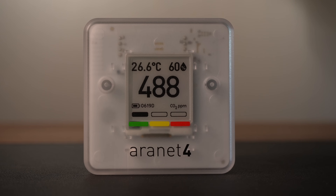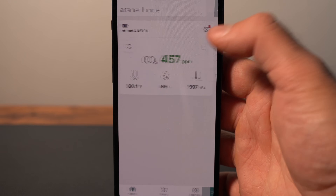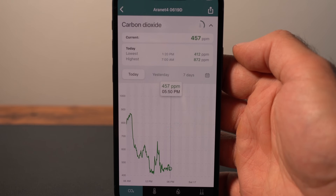This is an indoor air quality monitor. It displays carbon dioxide concentration in parts per million, provides a level indicator, and wirelessly connects to an app where you can see how these measurements change over time. It's also a great example of an embedded system.